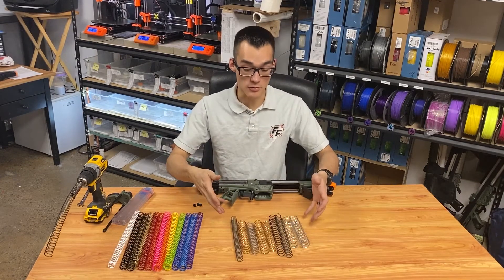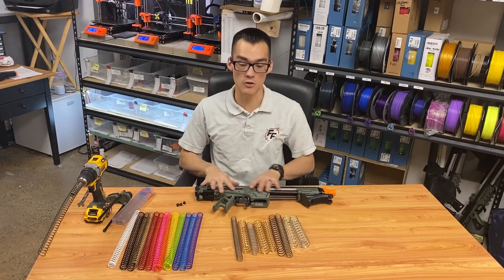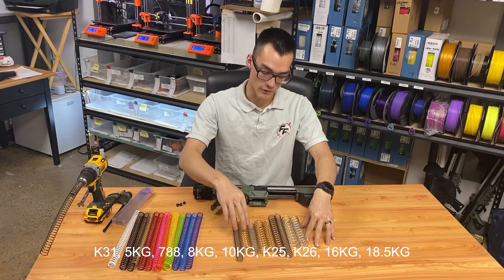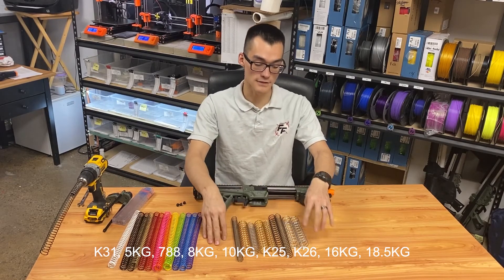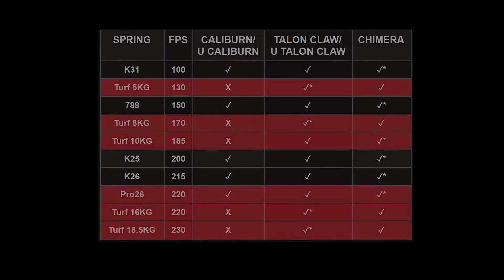Here is the spring lineup for the most common setup for a Talon Claw, weakest to strongest: the K31, the 5kg, the 788, the 8kg, the 10kg, the K25, the K26, 16 to 18.5kg. These are the performances you can expect on average based on a default setup. Your performance will vary depending on your air seal and the other parts and upgrades you have, but here is a general idea of the performance you can get from the most recent Talon Claw platform using these springs.